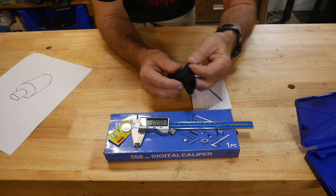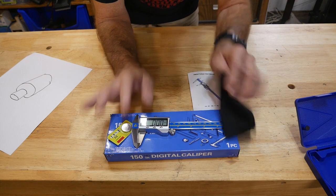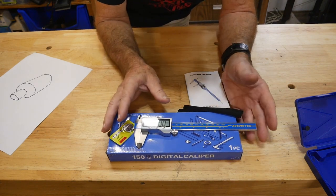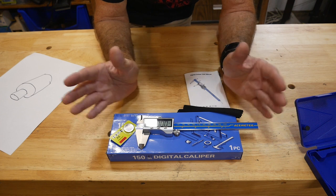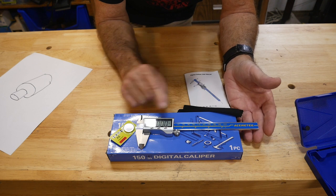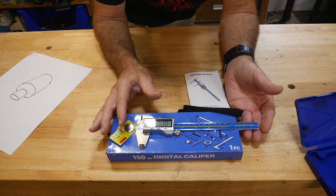It also comes with a nice cloth to keep it shiny and clean - it's a really good tool. This is the sort of thing I keep around my 3D printer, but I also keep the old analog in my toolbox. Whether you're a machinist working on cars, trucks, planes, or whatever - if you're using a 3D printer, this is almost the next tool you need.